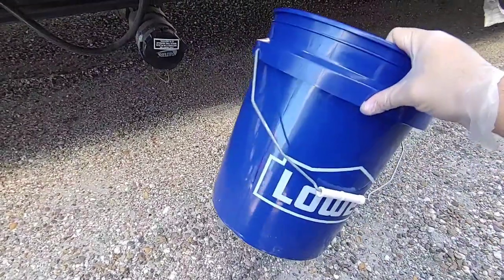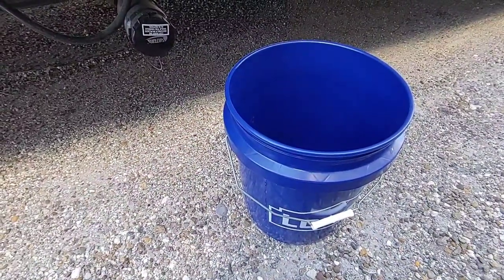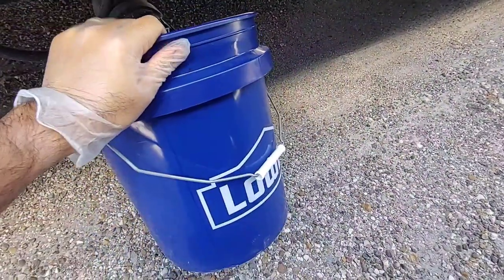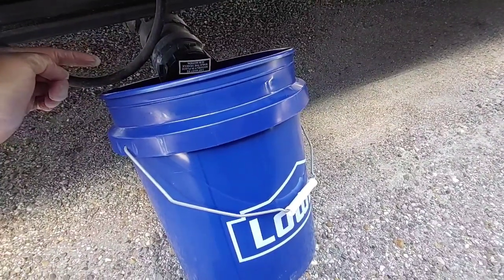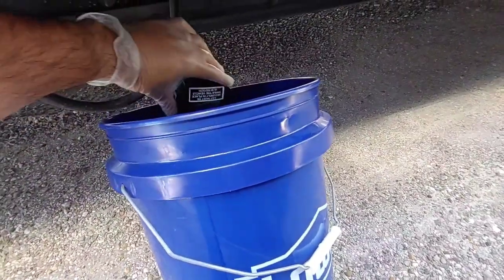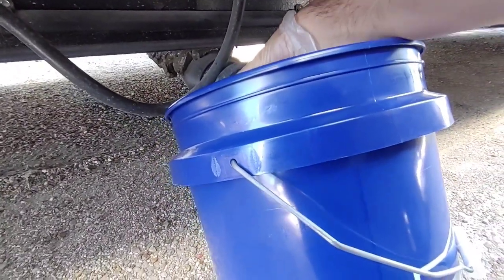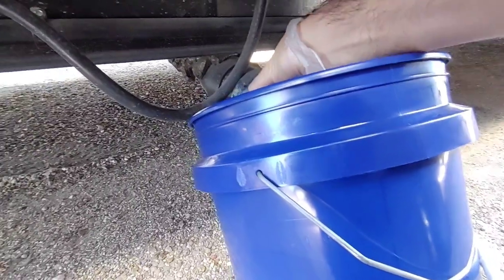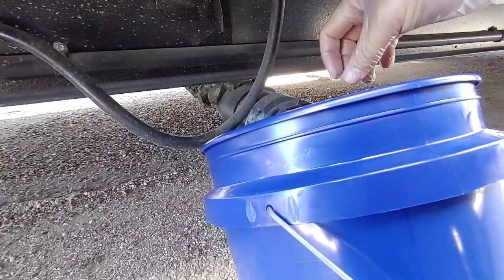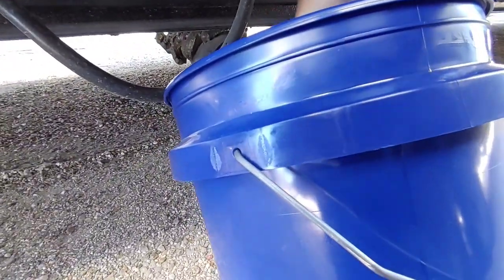The tools you'll need to install this pretty much consist of a five-gallon bucket and your hand — that's it. What we want to do is place the five-gallon bucket at an angle and go ahead and take the cap off. I'm wearing gloves because this can get pretty nasty. I'll hold the camera here so you can hear it but not see it. There might not be anything in there, but I have a feeling there is — I can already hear the pressure being released.